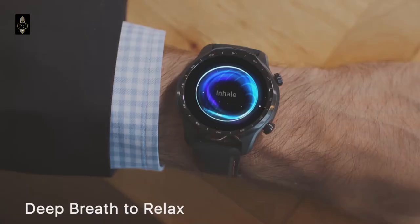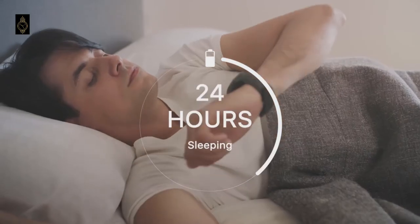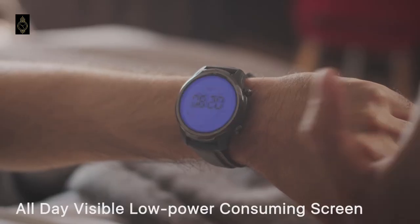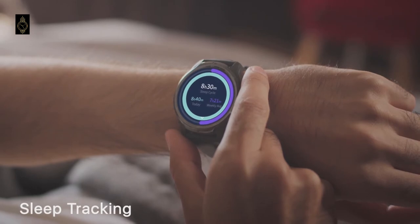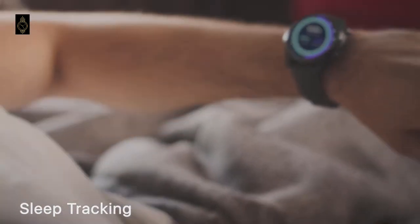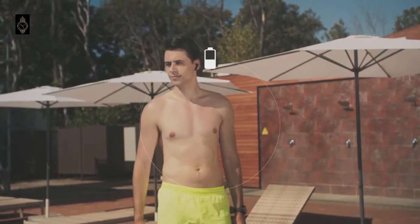This improves the power consumption, and combined with the 577 mAh battery capacity, allows the watch to last three days with regular use and up to five days with light use. There is 8GB of local storage on the watch which can be used to download music for offline listening whilst away from your phone.